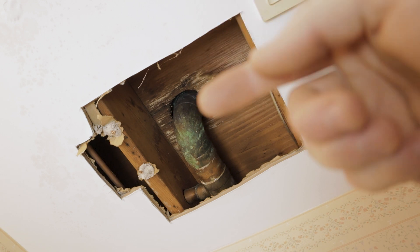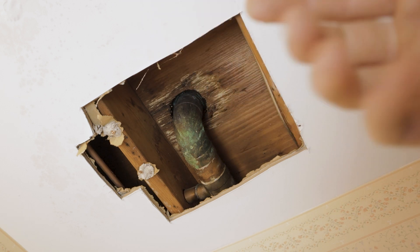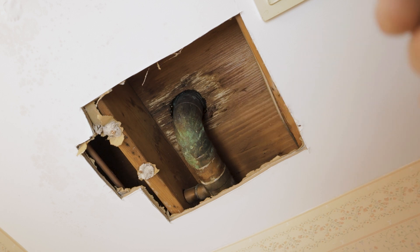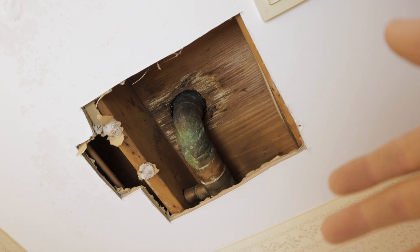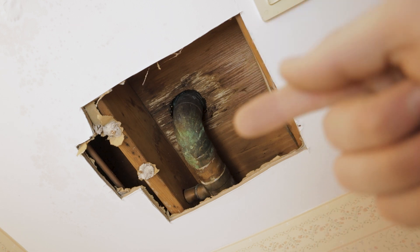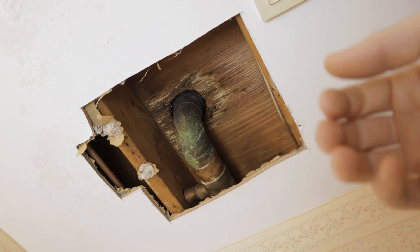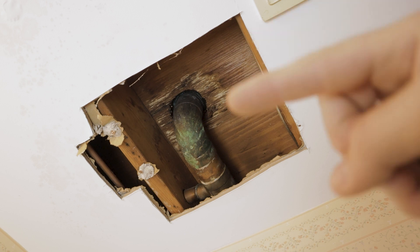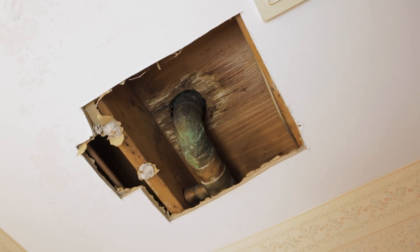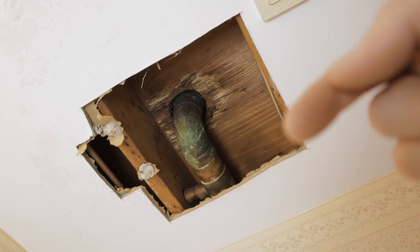This bathroom, no matter how much you cleaned it, would have a lingering smell of mildew when it got really humid in the summertime. Having now discovered the leak, this is exactly where that smell was coming from. One morning I came downstairs and the little mat in front of the sink was soaking wet, but there was no standing water on the floor. I was just looking at the floor, thinking maybe the toilet down here was leaking.